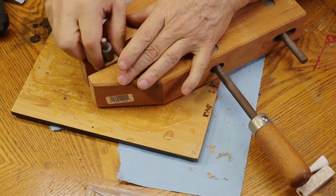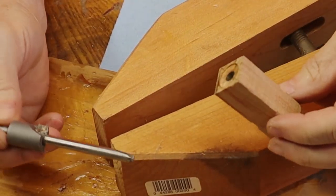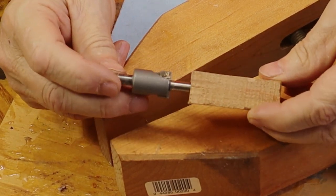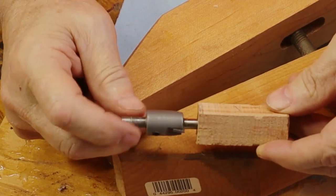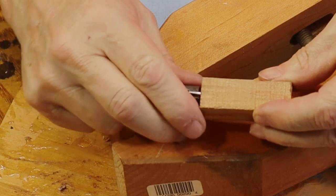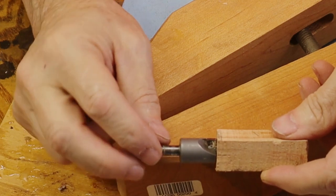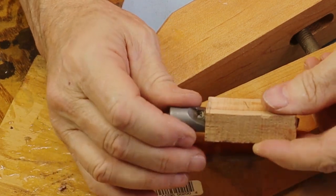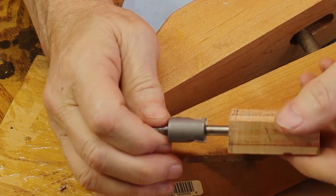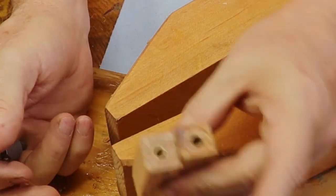One more important tip I learned the hard way: when using a barrel trimmer, make sure you start your drill spinning before it makes contact with the wood. There are only two blades on the trimmer, and if you make contact with the wood and then turn it on, sometimes it'll split the wood right apart if the wood is soft. Always start it spinning first, then advance it down into the wood. Now both blanks are trimmed and ready to go to the lathe.